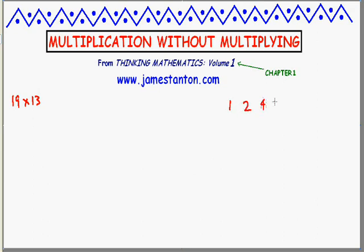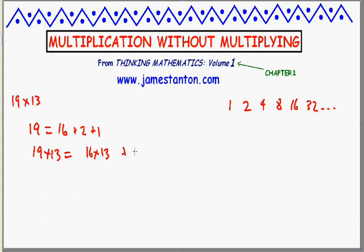Obviously we're halving and doubling, so the powers of two — 1, 2, 4, 8, 16, 32 and so on — are going to take a key role in this puzzle. Let's look at 19: it's a combination of these numbers, specifically 16 plus 2 plus 1. So when I compute 19 times 13, what I'm really doing is 16 times 13, plus 2 times 13, plus 1 times 13. That is, I want to keep the number 13, keep the double of 13, and keep the double-double-double-double of 13, and add those three results together.